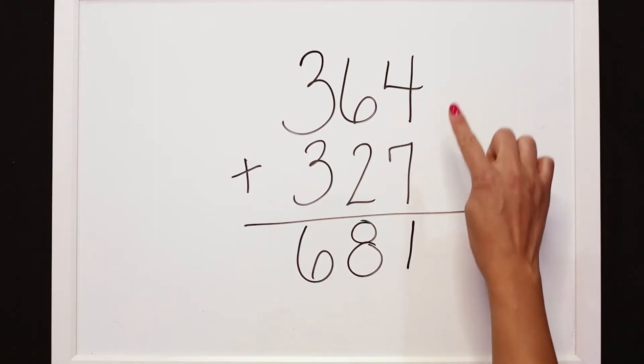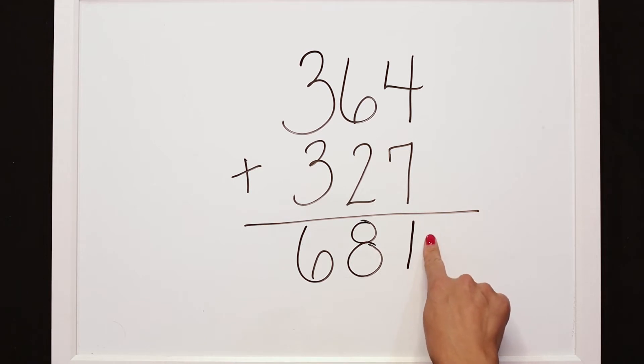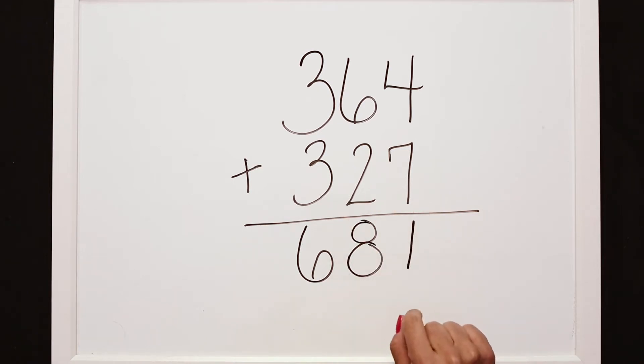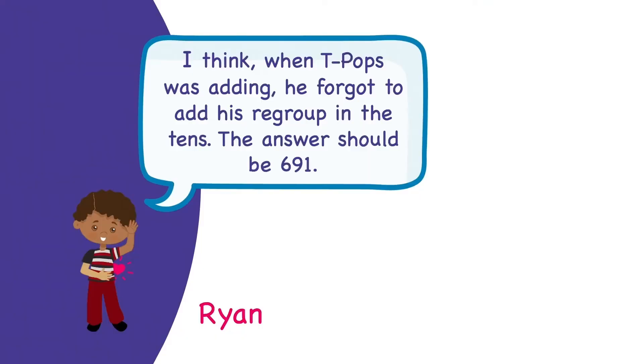Looking, I see that 4 plus 7 — oh, Landon's correct! We have 1 here but we don't have where the other 10 is to make 11. Let's see what Ryan says. Ryan said: I think when T-Pops was adding, he forgot to add his regroup in the tens. The answer should be 691.